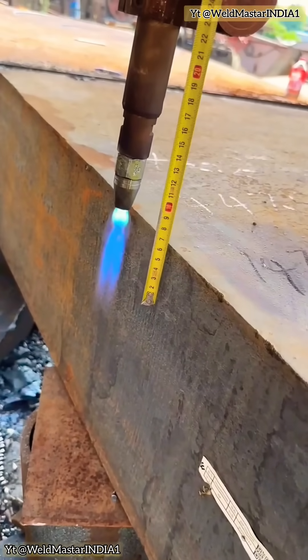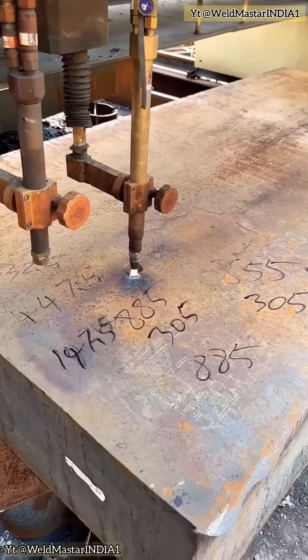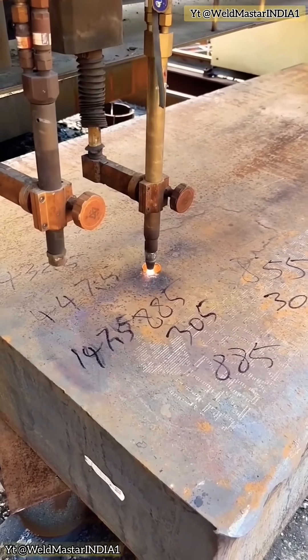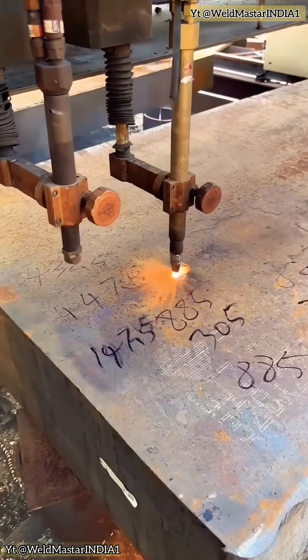For 320-grade steel plate, when we cut normally, we adjust to a neutral flame. Set the cutting oxygen to 16 kilograms — that's enough. For a 320 plate, about 7 to 8 centimeters thick, it cuts without any problem.